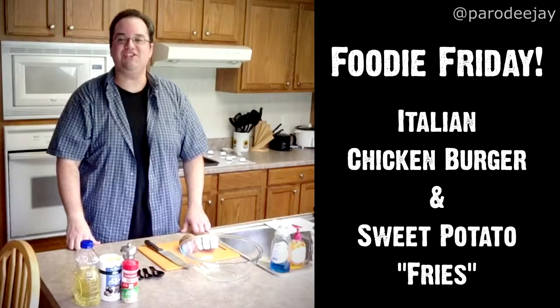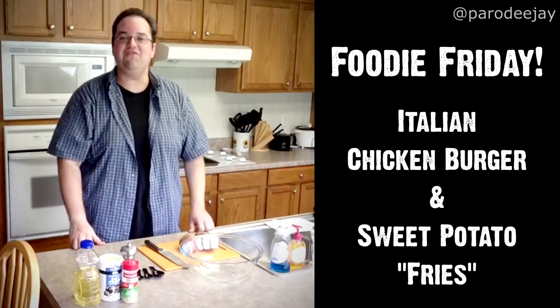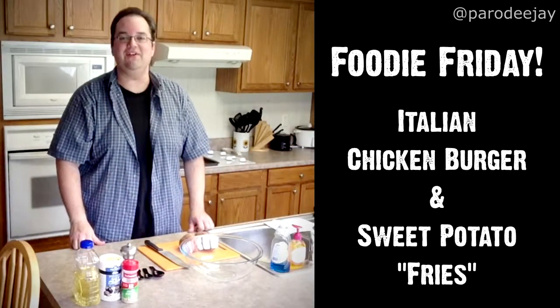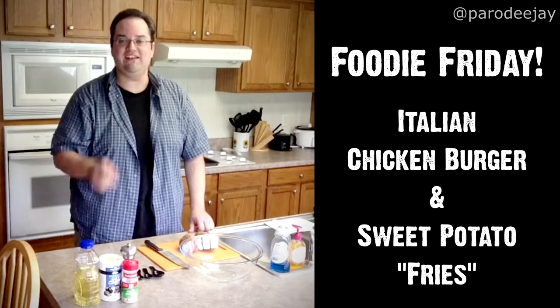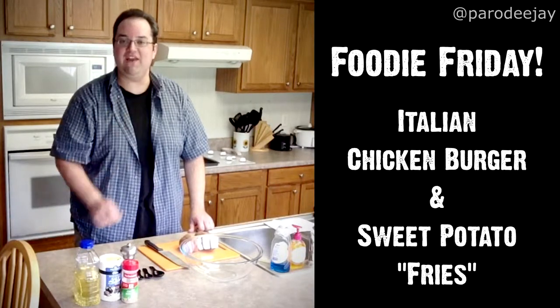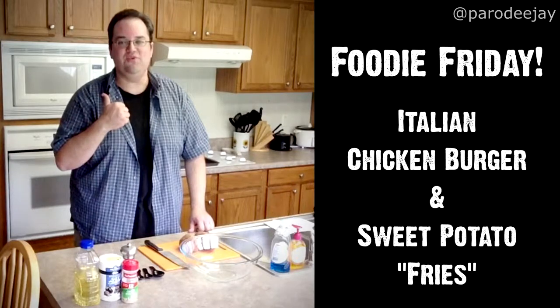Hey guys, it's Jay of Para DJ and we are in the kitchen again today for another Foodie Friday episode. Dee has been hard at work today and I've got about an hour until she gets home — just enough time to put together one of our favorite meals: an Italian chicken burger and sweet potato fries. Let's do this.